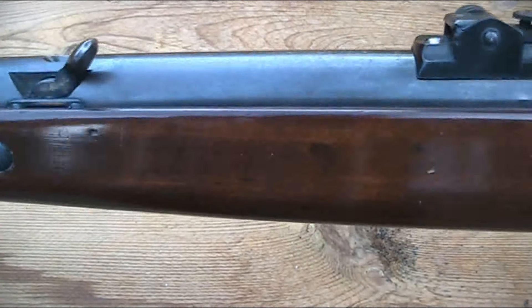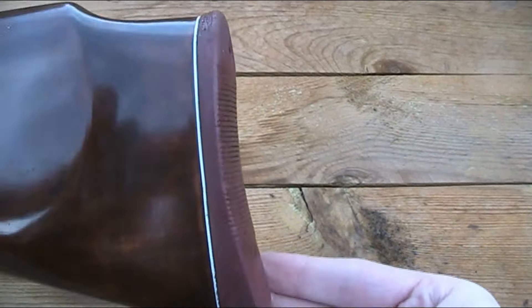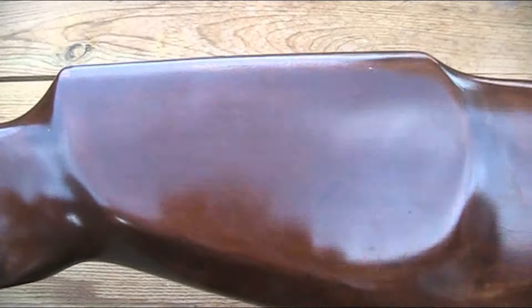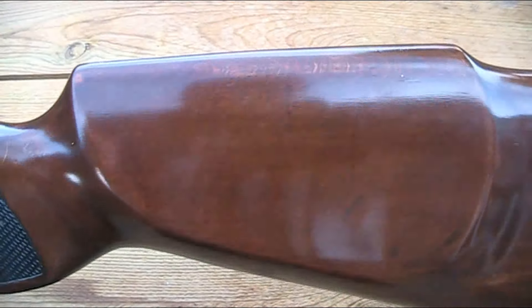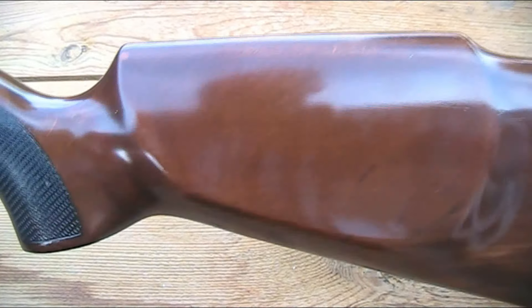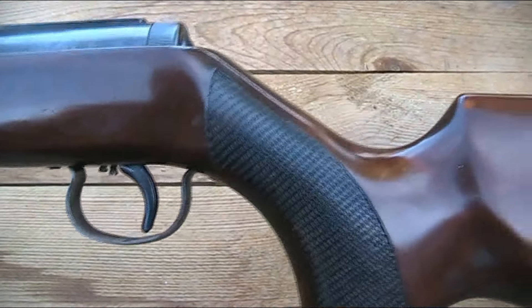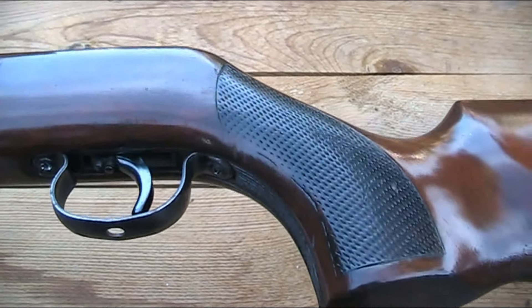The stock looks like it's been refinished at some point, but thankfully it's been done quite well and it still retains the original butt pad. I guess it's a right-handed rifle as it's got a raised Monte Carlo cheek piece, but it's not too prominent so I don't think a lefty would have too many problems. It's got some checkering on the pistol grip, although that's for look as much as anything - it's very shallow and doesn't aid grip at all.